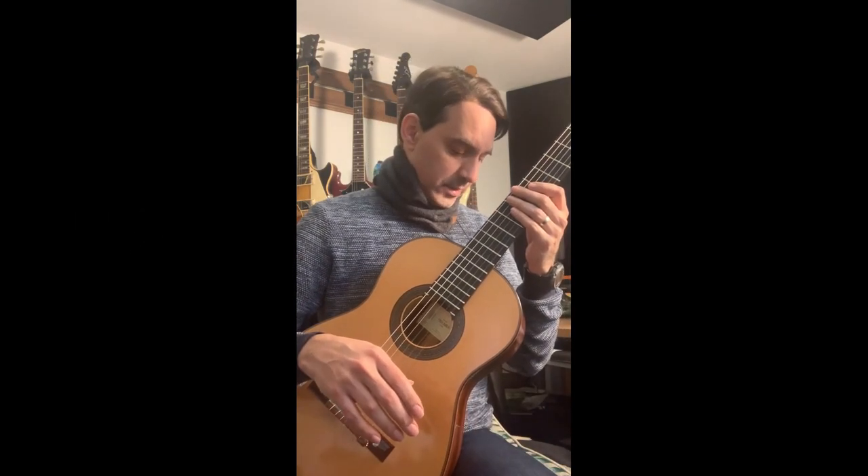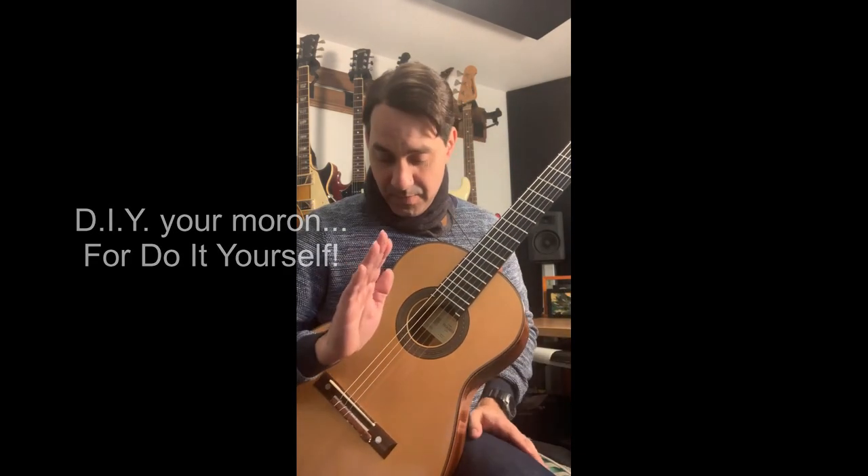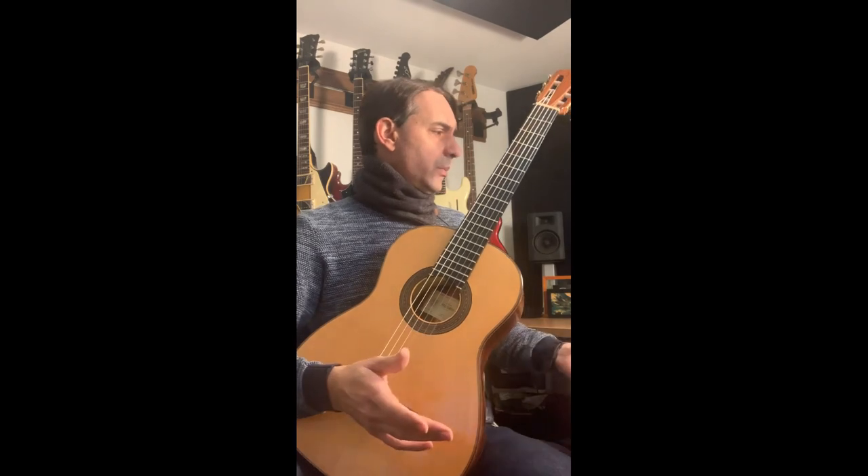Hello everybody, I just want to share my new DIY project which is a guitar support, and by far it's the best I have tried so far. It cost me pretty much zero.